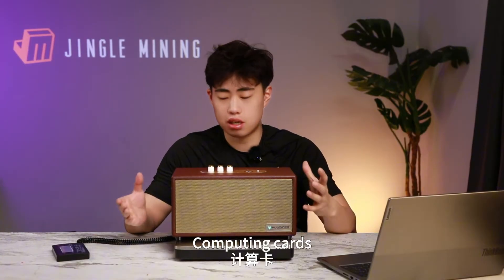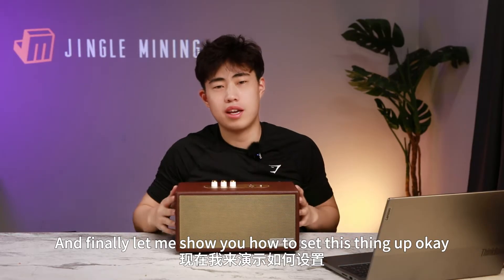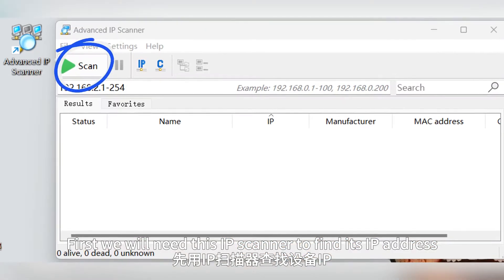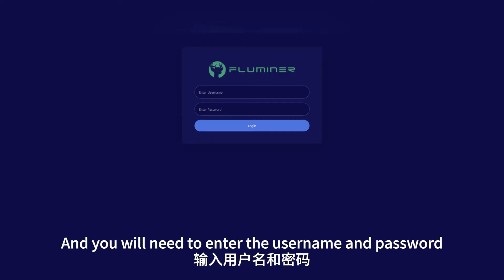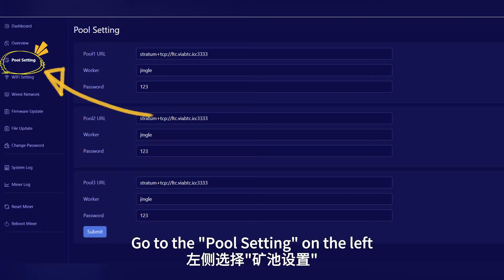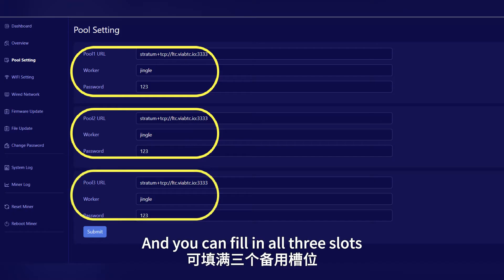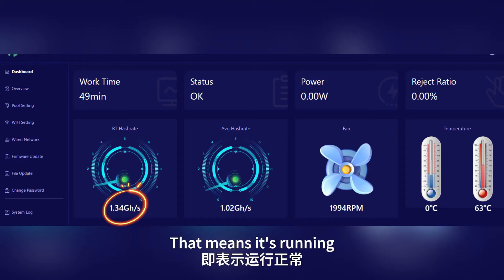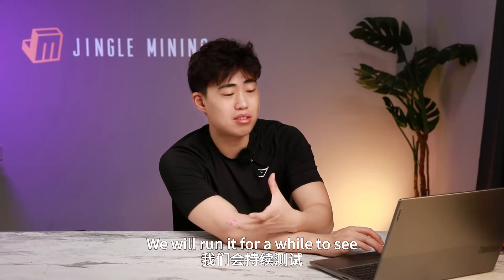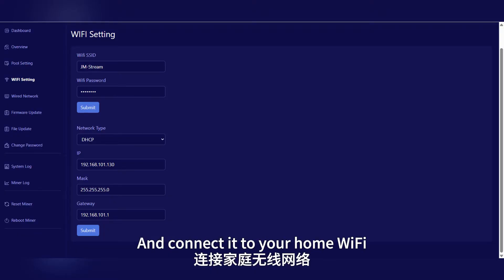After all, it's also a miner — there are heat sinks, fans, a motherboard, and computing cards all in this little speaker. To set it up: use an IP scanner to find its IP address, copy it into the browser to access the Fluminor control panel, and enter the username and password — both are 'root'. Then go to the pool settings on the left and fill in the mining pool address and wallet address. You can fill in all three slots so if one fails, it automatically switches to the next. Check the dashboard; if you see a hashrate, it's running. Then go to the Wi-Fi settings on the left and connect to your home Wi-Fi.